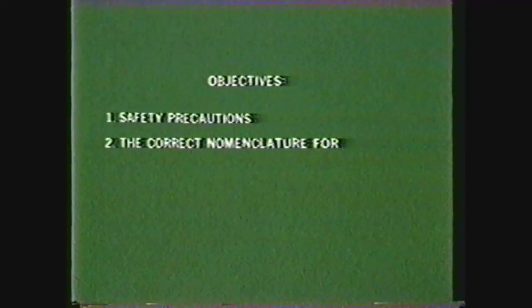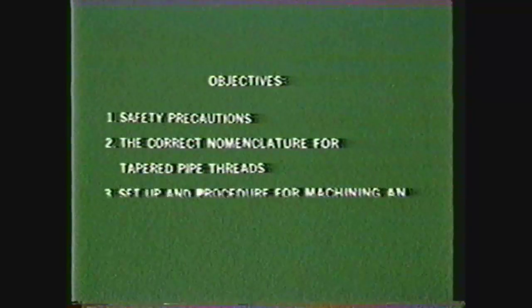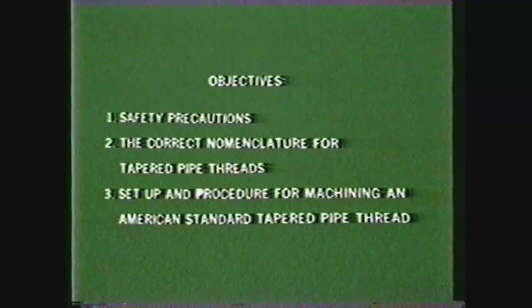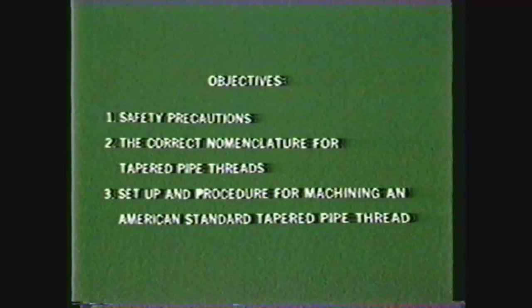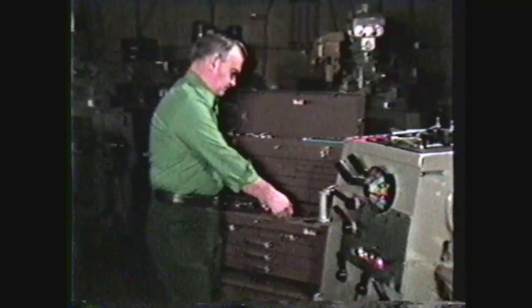After you have viewed this videotape, you should be able to identify the safety precautions to be observed when working in the machine shop and cutting threads on the lathe, use the correct nomenclature for tapered pipe threads, and describe the setup and procedure for machining an American Standard tapered pipe thread on the lathe.